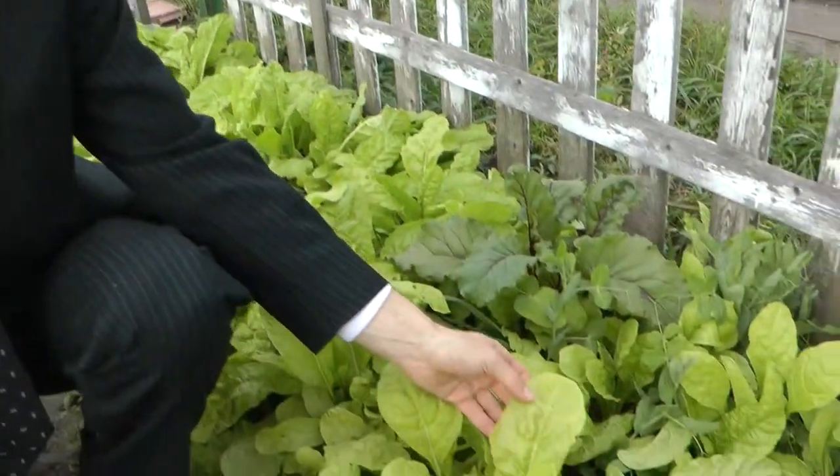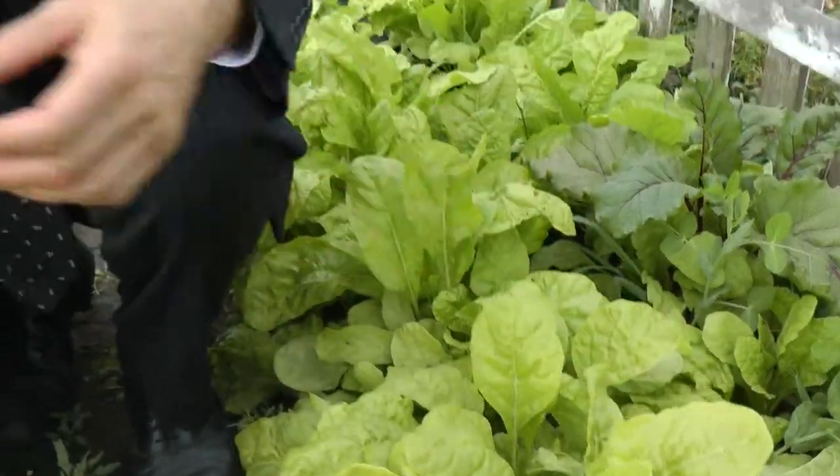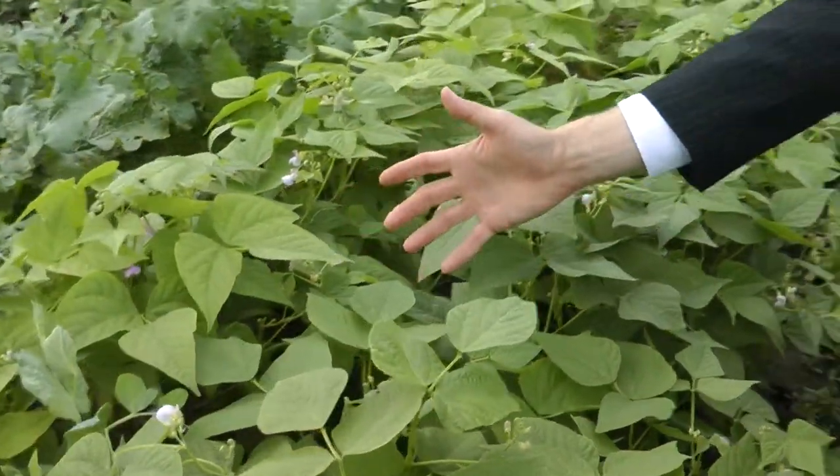Here we are back at the Oshawa Victory Garden. Look at our second crop of swiss chard, beans, some more beans.